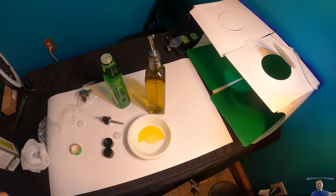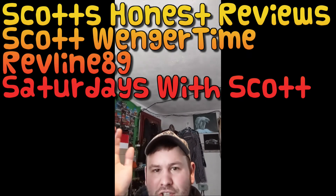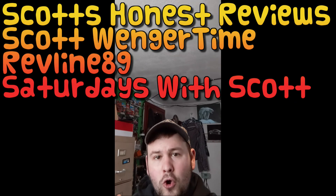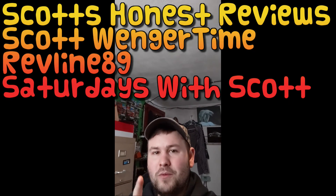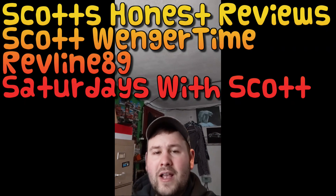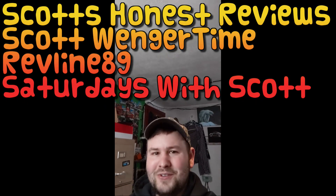I think we can give it an 8 out of 10 — it performed how it should and I'm very happy. Links in the video description if you're interested. Thank you so much for watching and subscribing to my YouTube channel. I actually have multiple YouTube channels, so if you're interested in other content, check them out. Thank you guys so much for hitting that like button, subscribe button, and checking out my other channels.